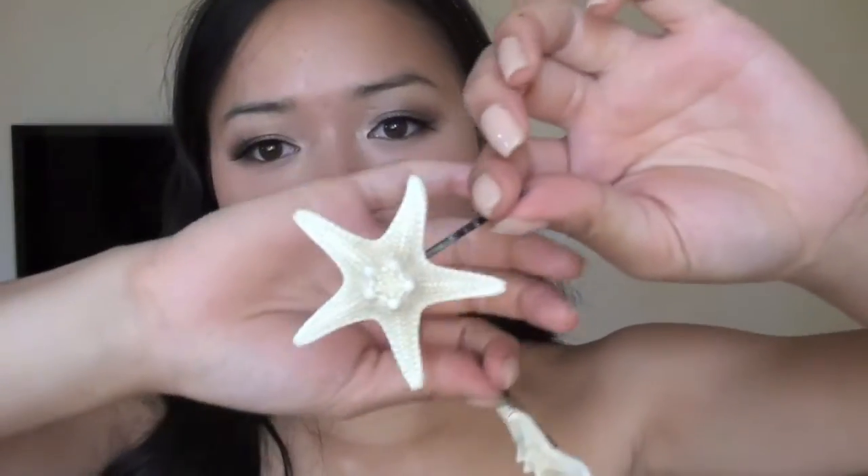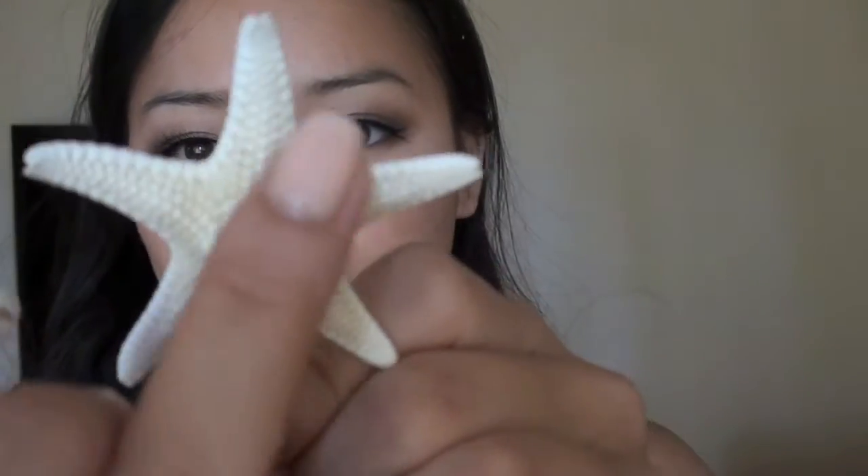I've been looking for starfish hairpins far and wide, and you can find them on Etsy. I bought them from this lady who lives in Hawaii — she makes these cute little starfish hairpins. These are the knob ones, and I ordered the natural sugar ones that are kind of orange, but she sent the wrong ones. She's sending me the right ones this week. I'll show you guys later and make a separate video for this because I think it's awesome. This just makes your hair scream some kind of summery mermaid, let's-go-to-the-beach kind of thing.